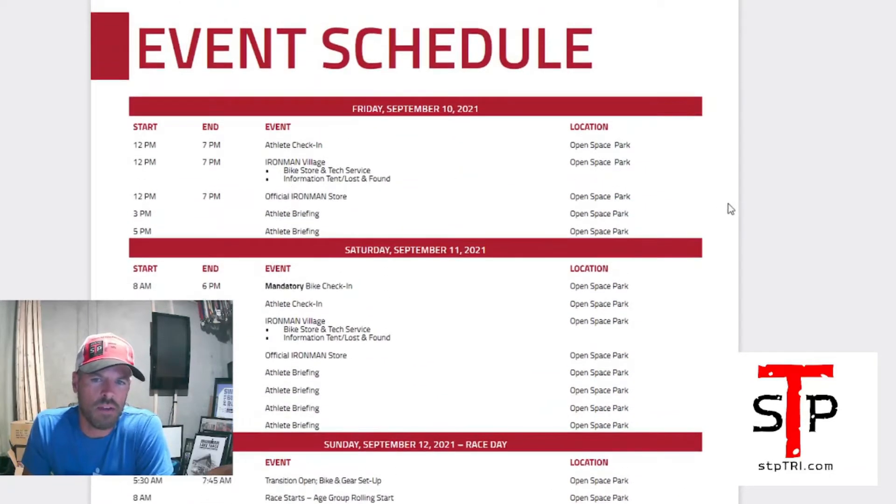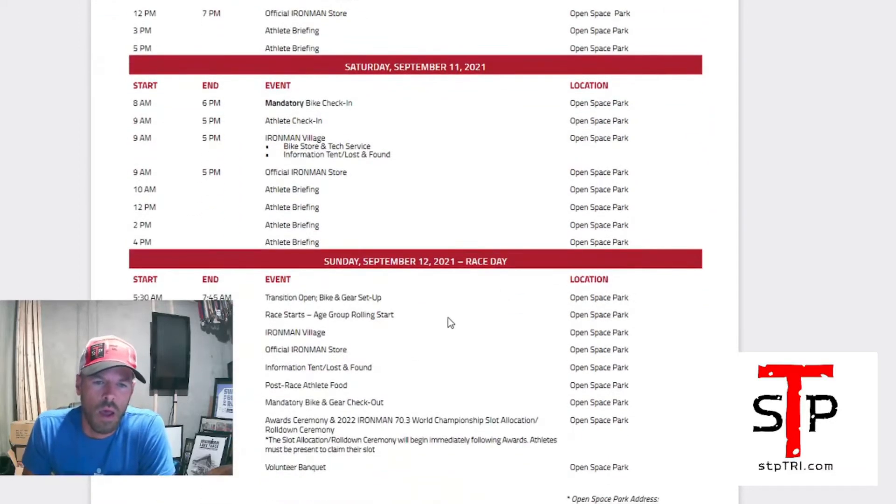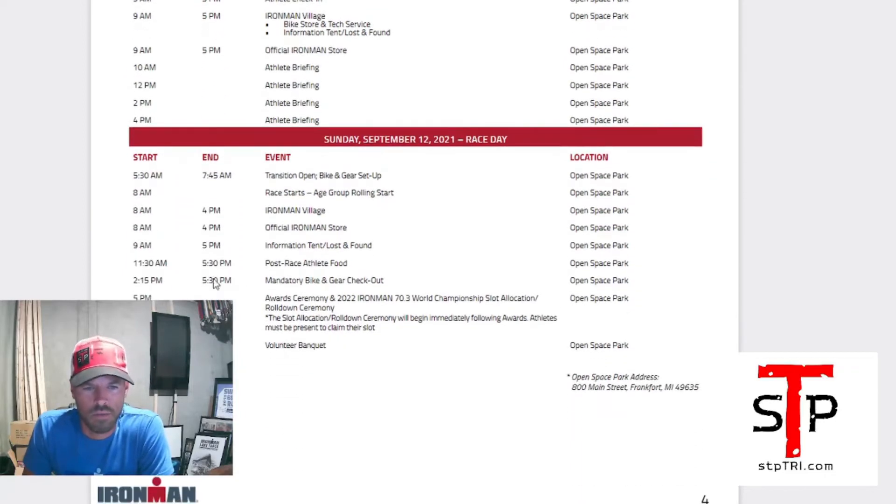Athlete briefings — right now they're doing them in person, but they've also been doing virtual ones. Check their Facebook page to get virtual briefings if you can't make it or don't want to go in person. That is important. On Sunday, transition opens at 5:30 a.m. I highly recommend getting there as soon as it opens to make sure everything's good, check your bike, and give yourself plenty of time. You're not going to sleep well the night before anyway.